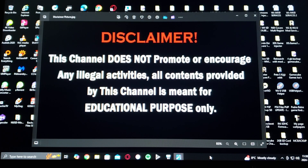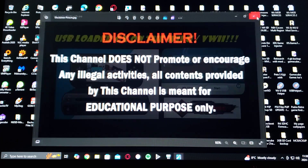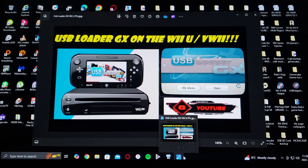Before we get started, I gotta read a disclaimer. This channel does not promote or encourage any illegal activities. All contents provided by this channel is meant for educational purposes only. Now with that out of the way, on today's video I'm going to be showing you how to install USB Loader GX on the Wii U, on the vWii side.